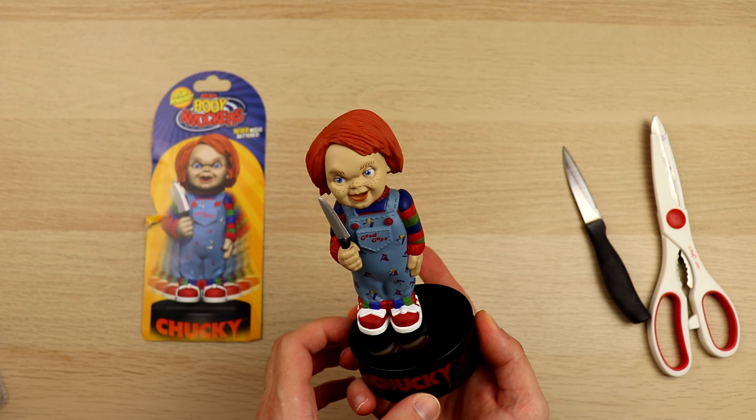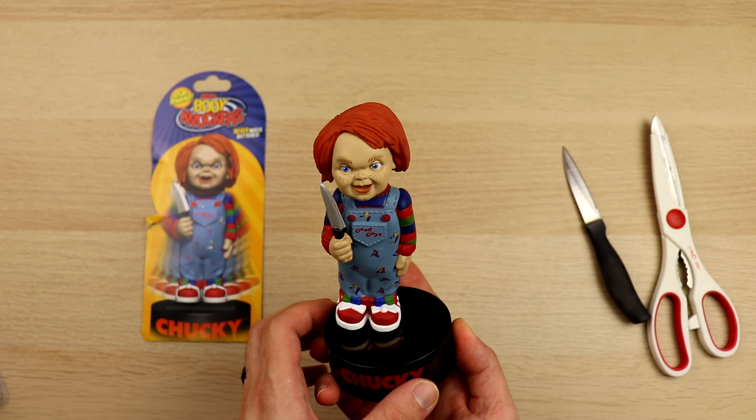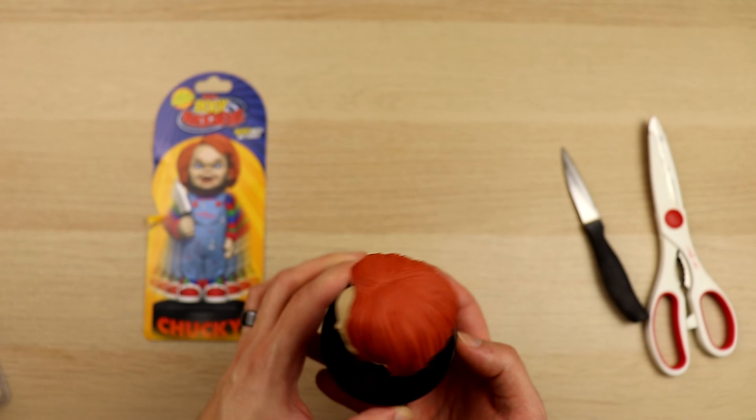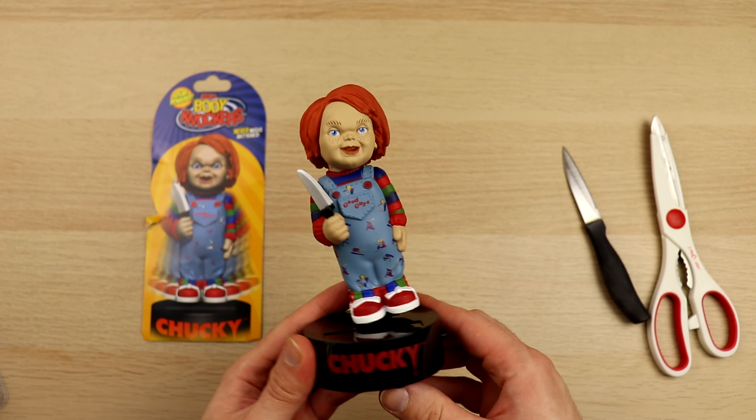You can also get this item if you go down to the description below for about $13 to $26. Overall I really do like the look of this Chucky and I do think it is a nice addition to a horror movie collection.